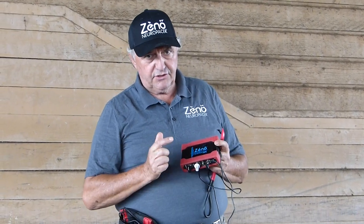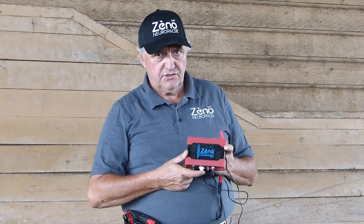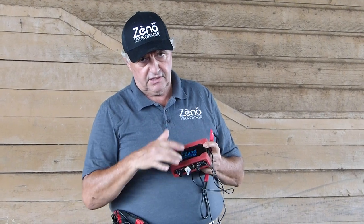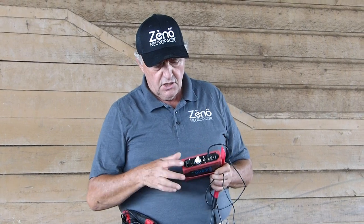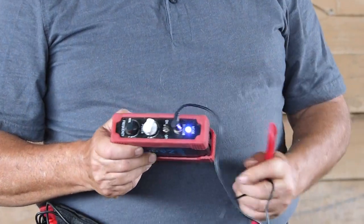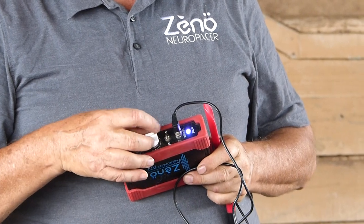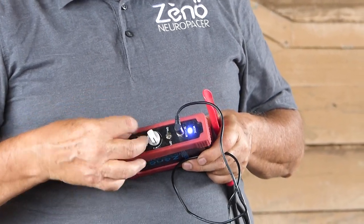Good afternoon. Today we are going to work with the Zeno Neuropacer to do myofascial release. This is the heart of the machine where all the computer is that controls the speed, the frequency, and the power. The first thing you do is you turn it on and you get a purple light that tells you it's on, and you can hear the noise of the vibrator. Then you can decide what frequency and what power you want.